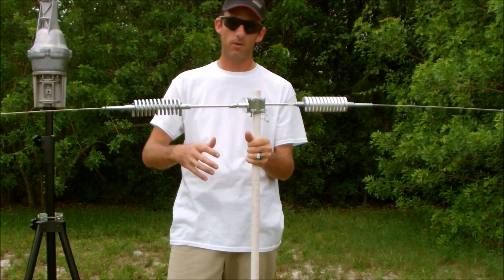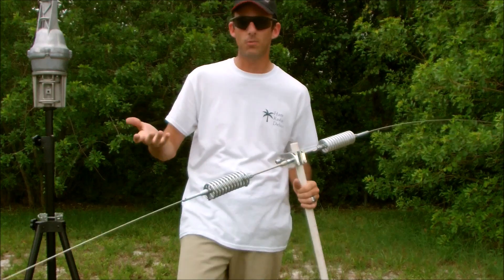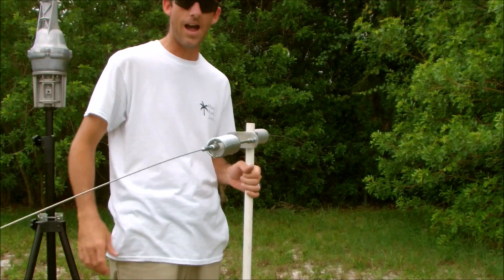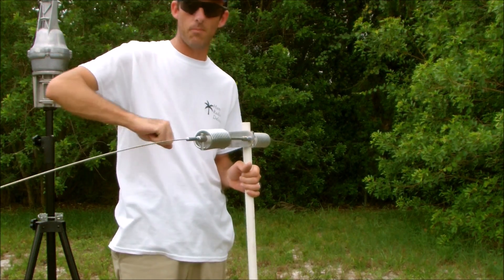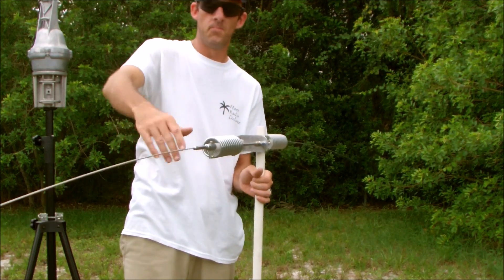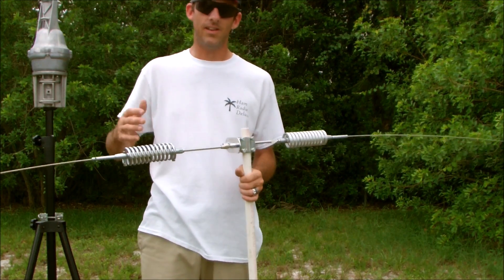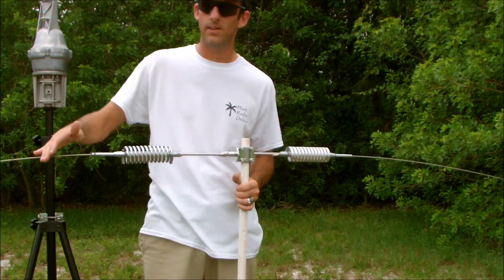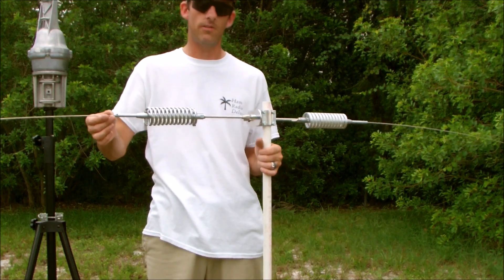So there you have it — a horizontal half-wave dipole for 10 meters. If you orient it long ways north and south, your directional lobes are going to be off the east and west. It gives you a little more gain — and when I say gain, it's not amplifying anything, it's just directing more power off the broadside, which makes it somewhat directional for both receiving and transmit.